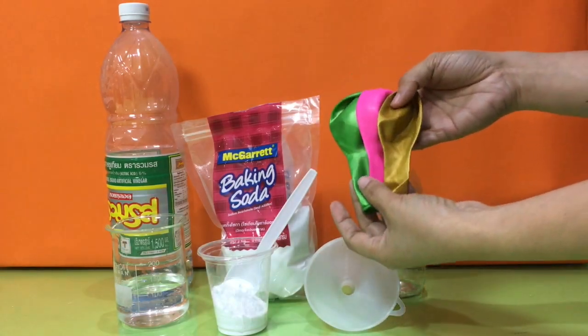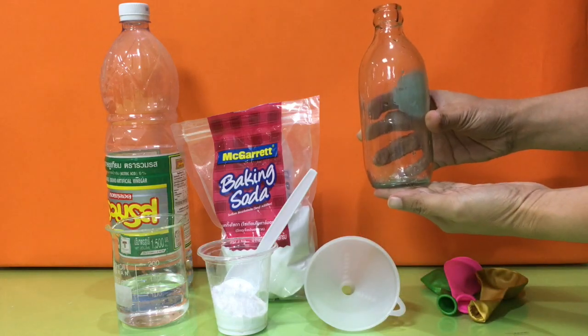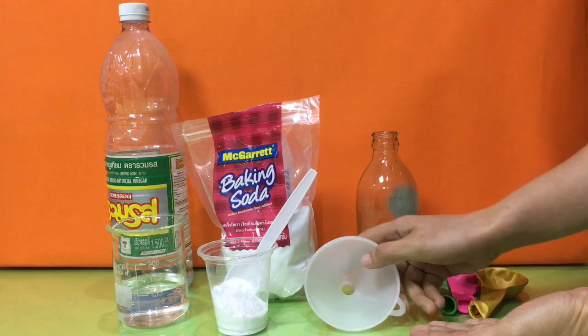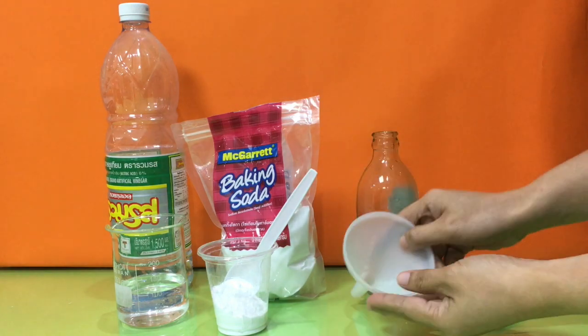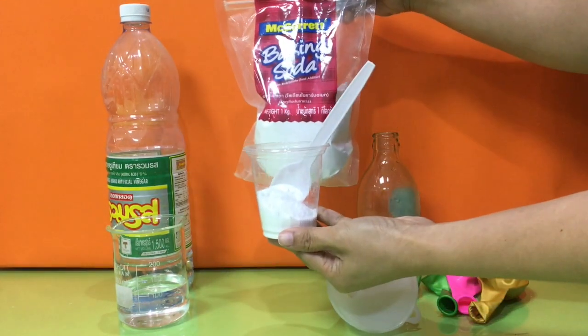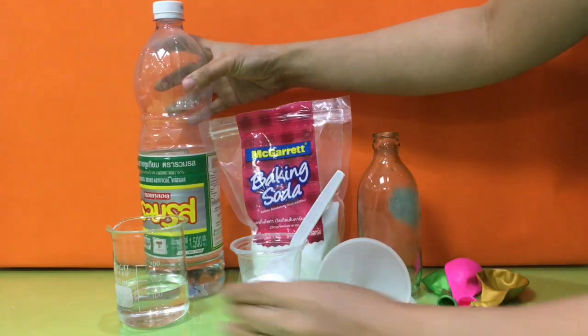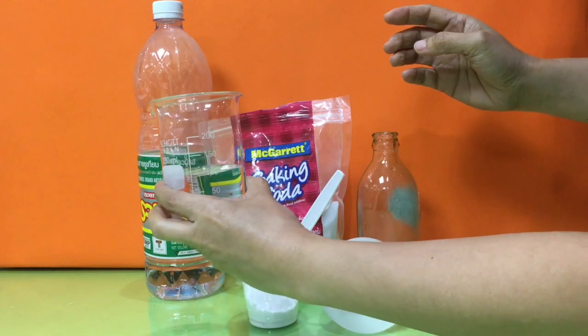We need balloons, a clear bottle, funnel, baking soda, and vinegar.